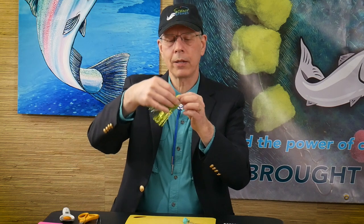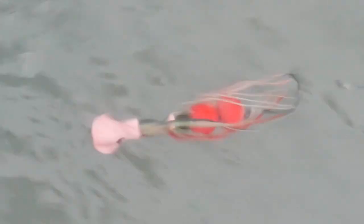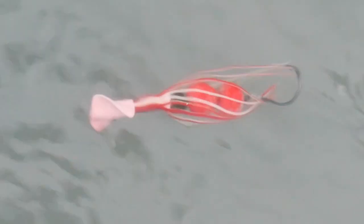We're on our final color here and so we have a multicolored skirt. As the Vortex is trolled, cast, or retrieved through the water, you're going to have the different colors rotating and flashing, attracting your salmon.